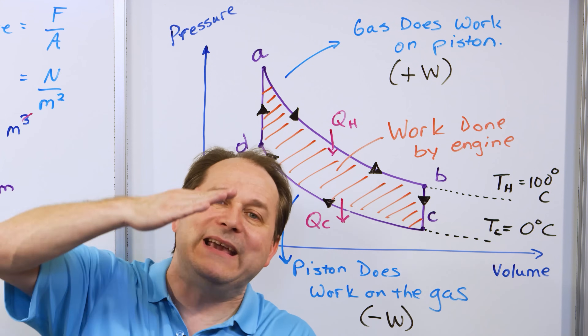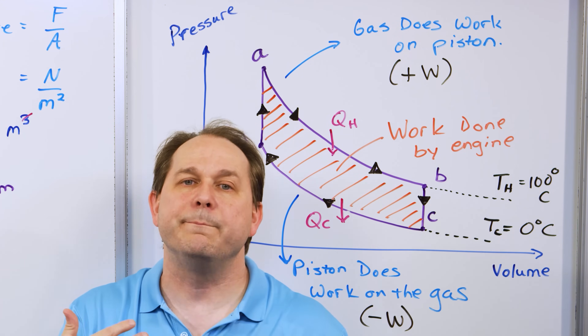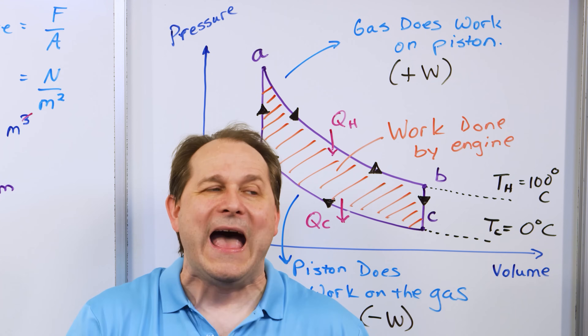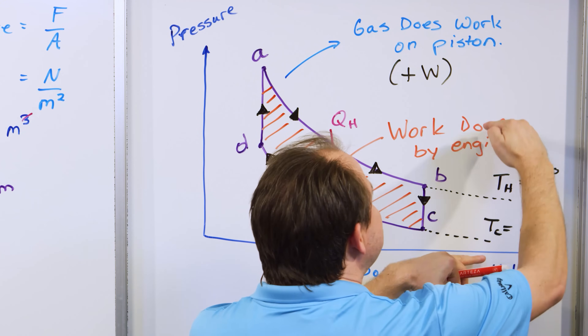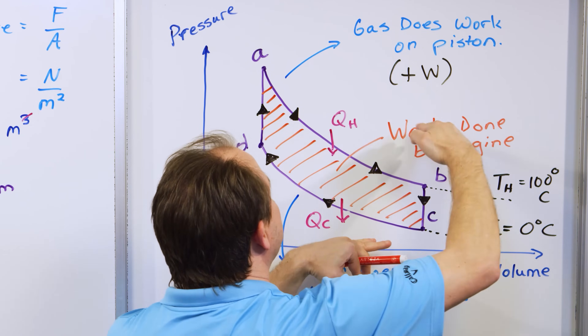How can we get more work done? If we have a wider envelope between the hot and cold reservoirs, these curves will be farther apart and we'll have more work done. That's why we saw that, up to the limit of freezing our engine, wider temperature gradients made it run faster.